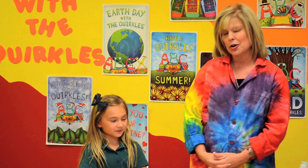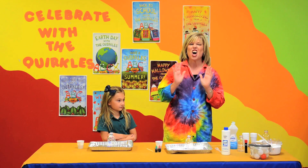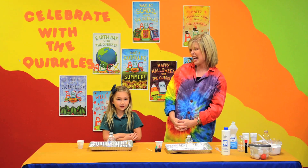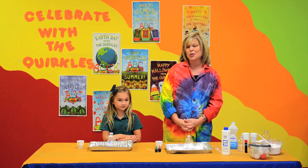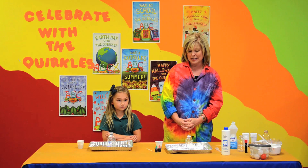Well, Ella, as you know, I love Halloween. Halloween is an awesome time to do some great science. I'm going to show you how you can take the Ollie Oxygen book and do an extra Halloween activity.